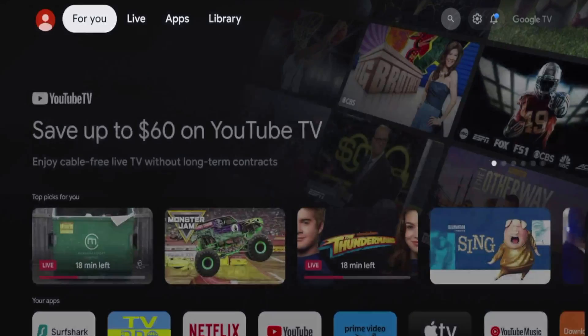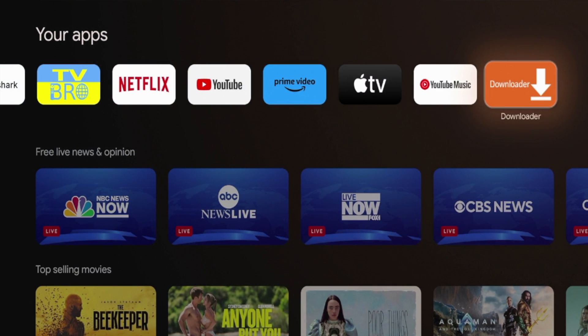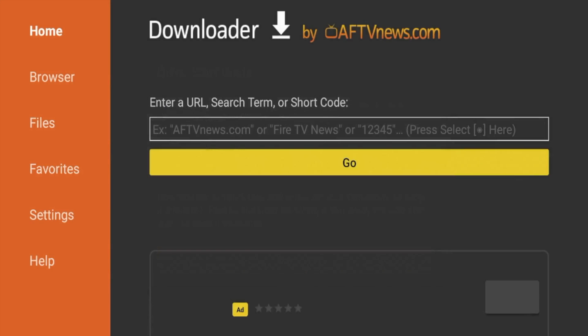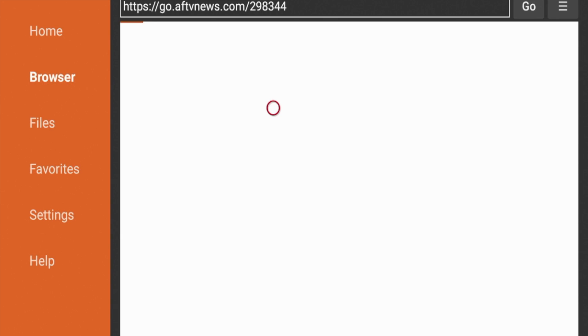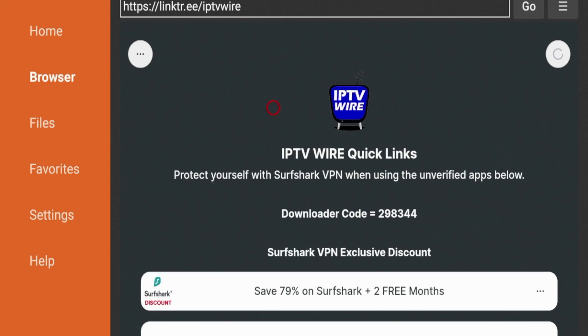Hit the home button, scroll down under your apps, and you should see the Downloader app. Click Downloader to launch it for the first time. When the quick start guide appears, click OK. On the Downloader home screen, click the search box and enter the following code: 298344. Double-check that for accuracy, then click Go. This will redirect you to the IPTV Wire quick links page — be patient for a few seconds while you're being redirected.